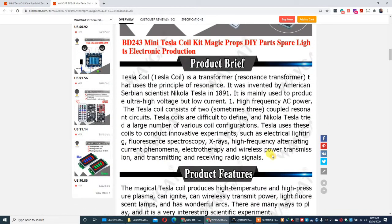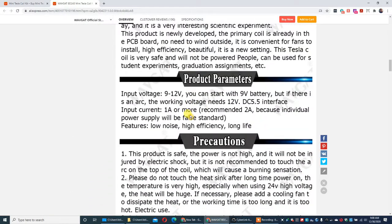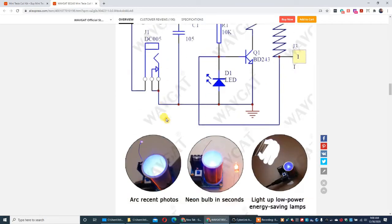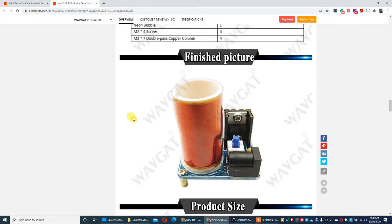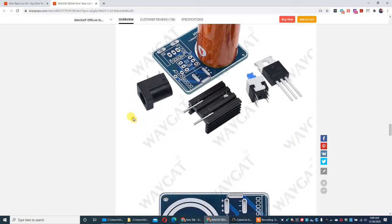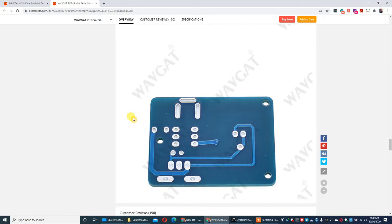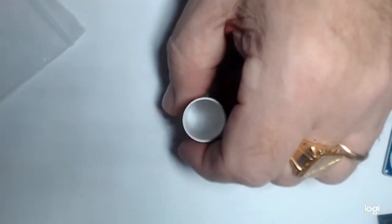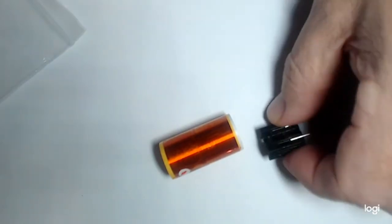I should have picked up on this — if you notice, it's written in Chinese. The entire directions are written in Chinese, other than what's on the advertisement. Since the directions were in Chinese, I could not understand what component goes where exactly. This is exactly what's in the package — nothing different.